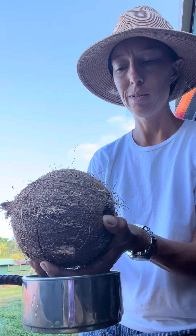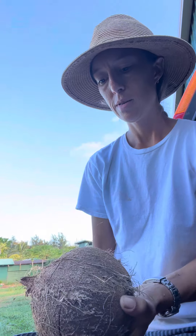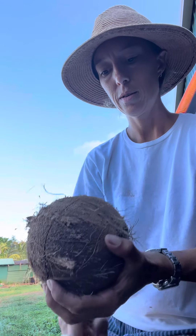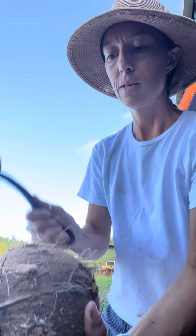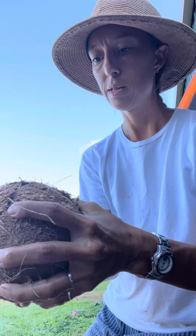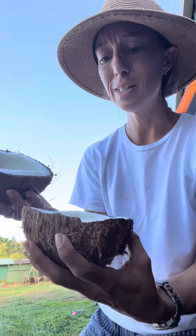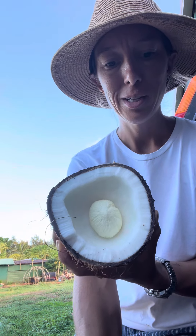Drain out some of the water before I keep going. There it is — look at that. This is the coconut beginning to sprout, beginning to grow.